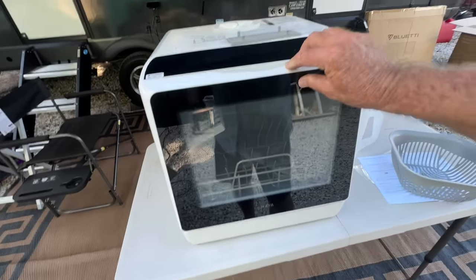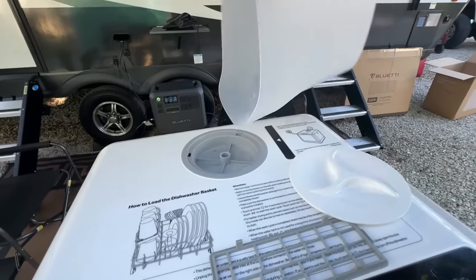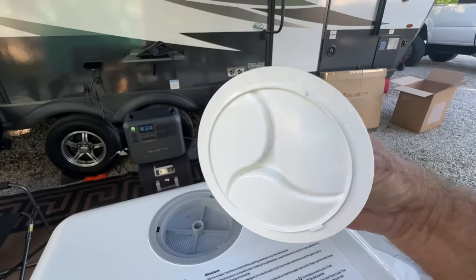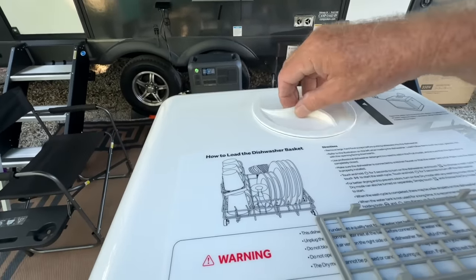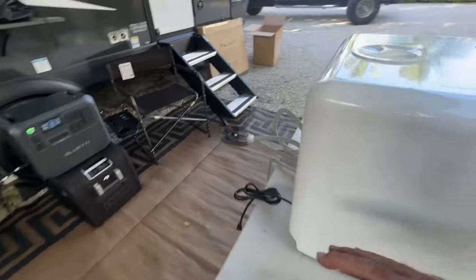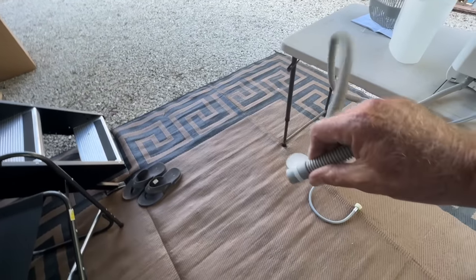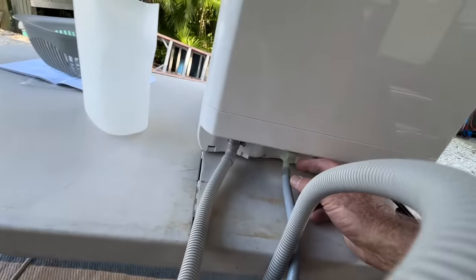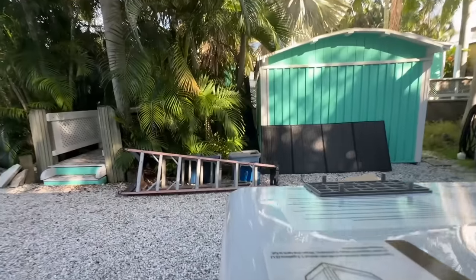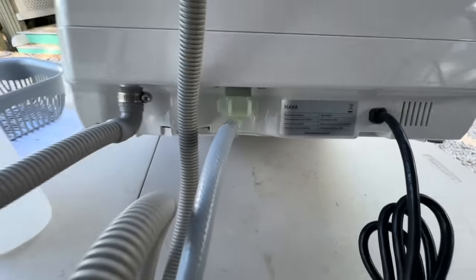You just put everything in, close it up, take off the cap right here, fill the water with the pre-measured jug, and then add the detergent tabs — they go in there and seal. The way the hoses work: you have your power plug, a drain hose with a suction cup that holds at the drain, and an elbow piece. There's also a little clamp hose that clamps on, and everything sits nice.